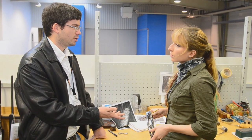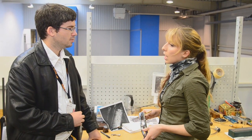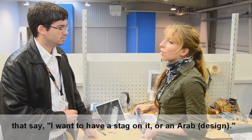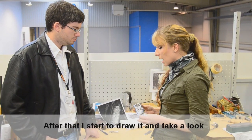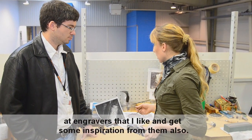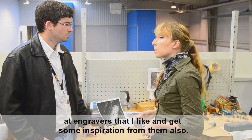Where do you get your inspiration? Do you just come up with a pattern out of thin air, or how do you come up with a design? Most of the time I get some wishes from customers — they say what they want on it — and then I get a reference image or similar. After that, I start to draw it and take a look at engravers that I like and get some inspiration from them as well.